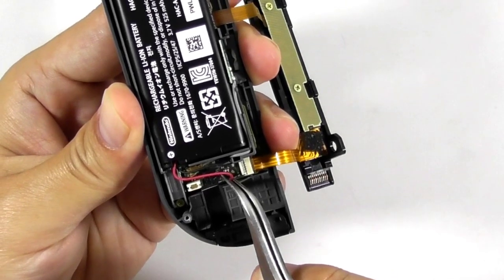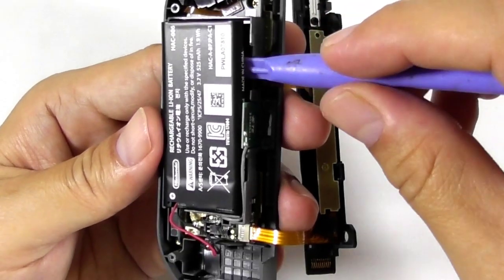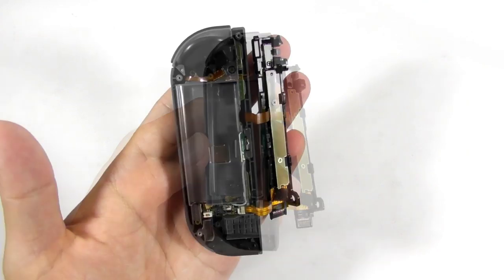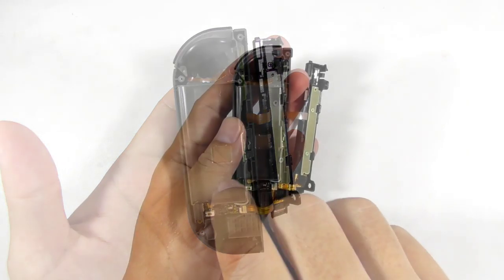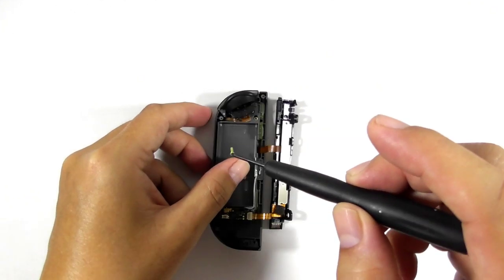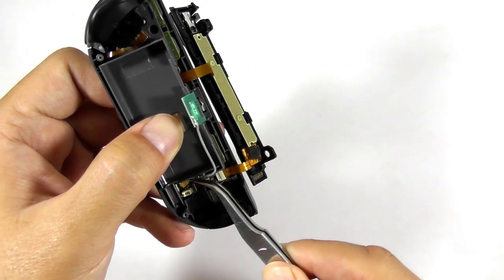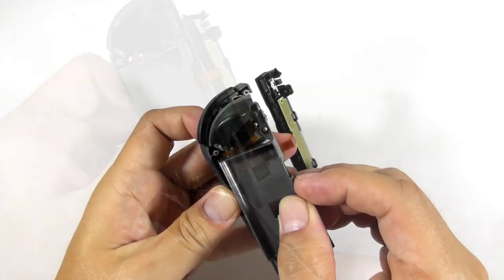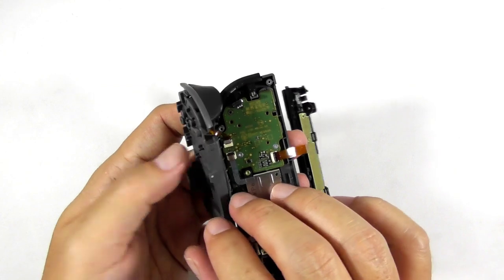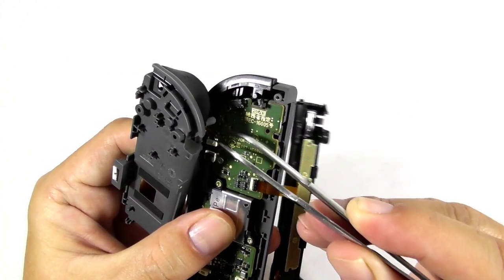Then remove the vibration motor by unplugging the cable from its socket. Then use a tweezer to unplug the battery connector from its socket. Then use a plastic opener tool to pry the battery out from the compartment. Now remove these three screws, remove the Bluetooth antenna from its socket, then flip the battery compartment very carefully because there is a small flex ribbon cable attached to a circuit board below it. Use a tweezer to unplug the flex ribbon cable from the socket.